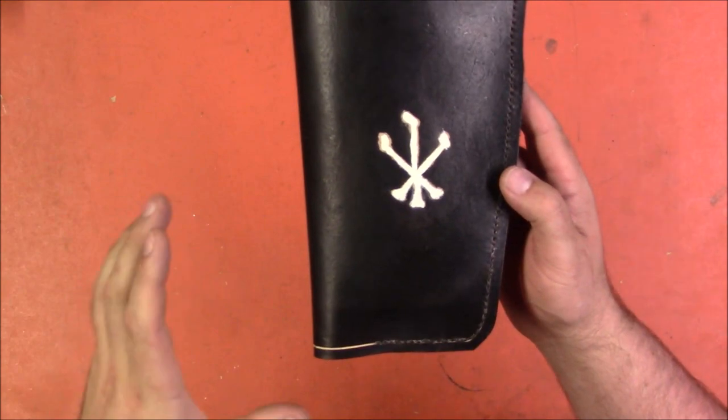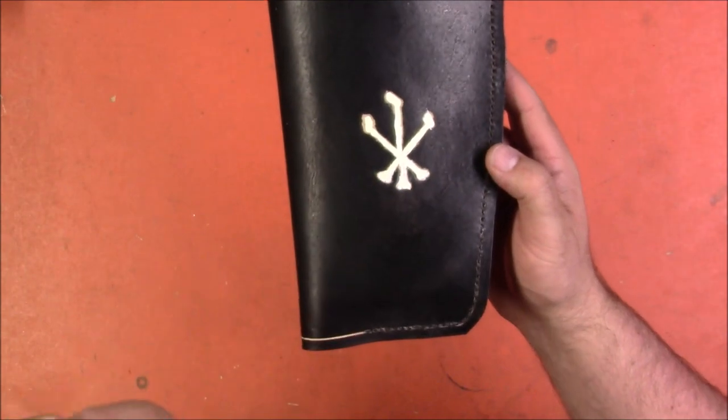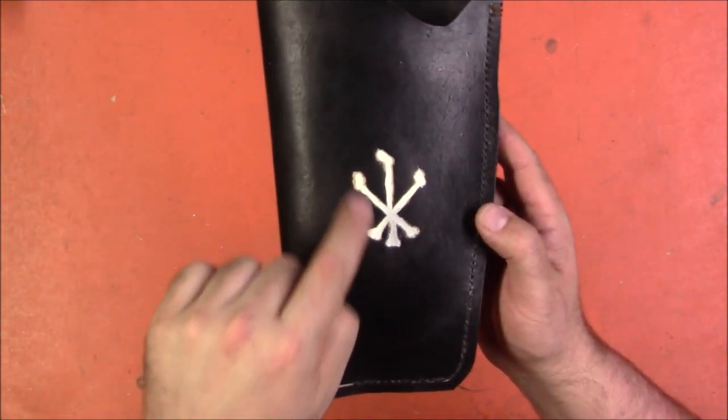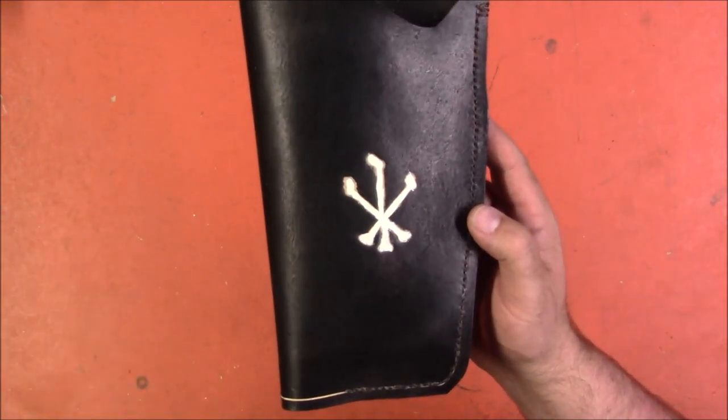Heraldically, this is a sable, which is a black field. A sheaf of thigh bones argent is how it would be heraldically emblazoned, which means three crossed thigh bones in white or silver, because heraldically white and silver are the same.